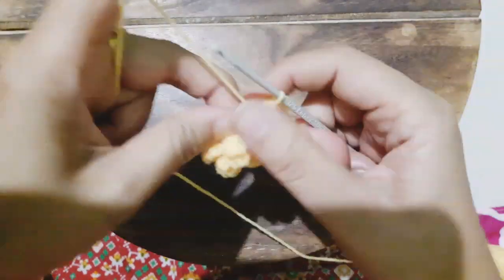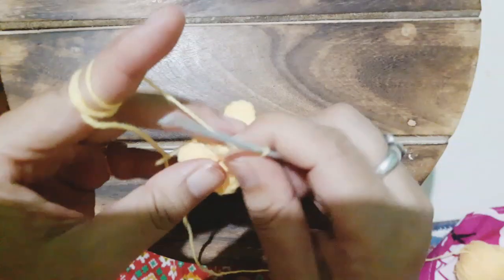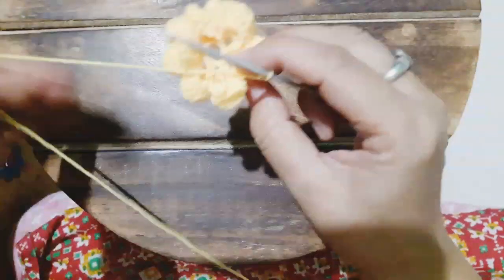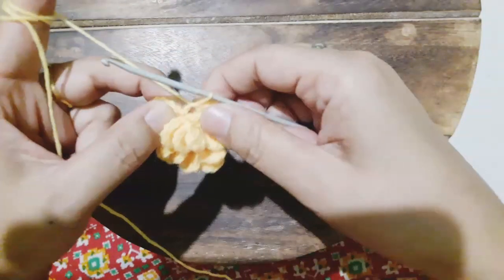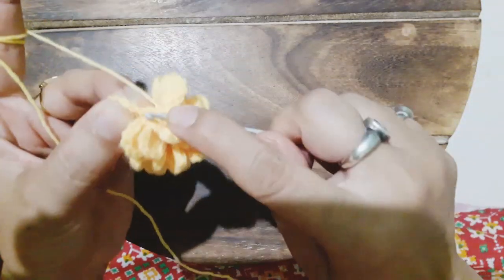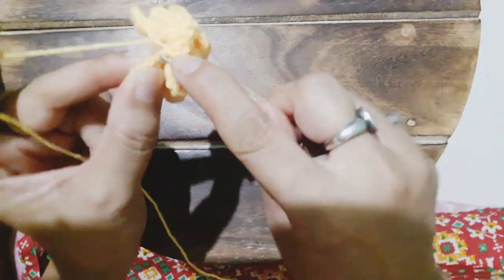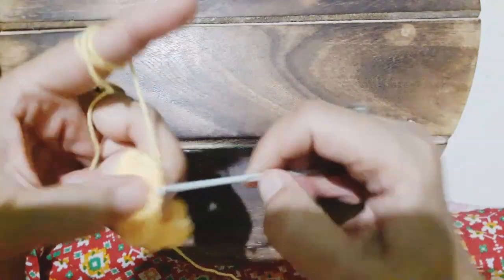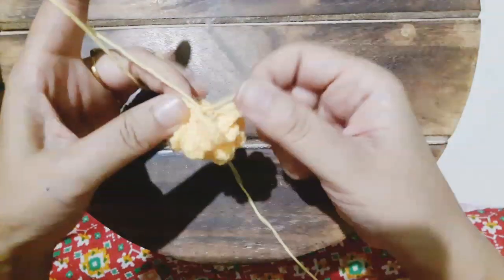Now you must be wondering why I made that simple granny square in the beginning and what I am doing with the flowers. Actually, that first granny square I will be combining with this floral granny square and we will be stitching them together, so that we can get a pretty combination for a cushion cover.